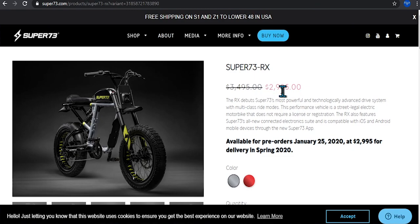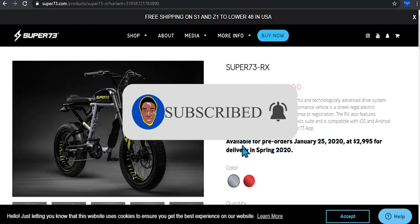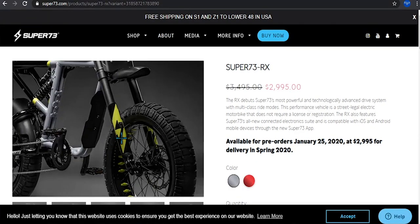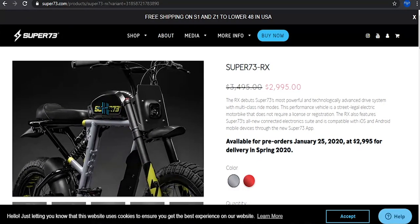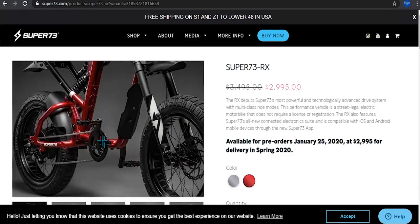Here you can see it is currently at $2,995 — the original price is $3,495 — so I'm guessing because you're pre-ordering it, you're getting it for a cheaper price. It is available for pre-orders as of January 25th and expected to be delivered by spring 2020. So far it comes in a gray and lime green or yellowish color.